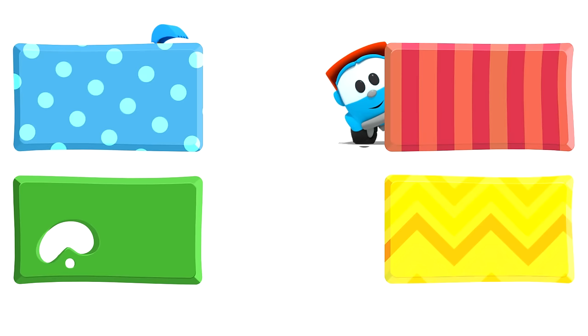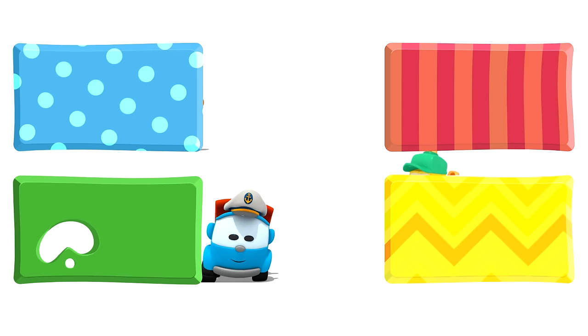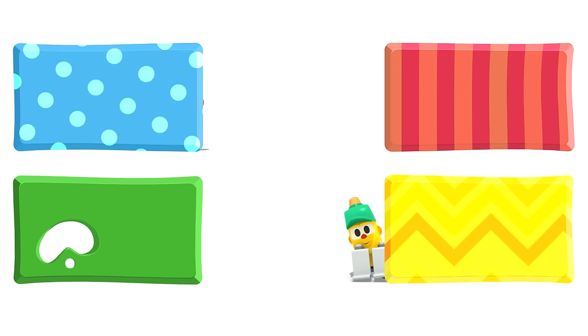Look! Leo, Lifty and Scoop are hiding behind some rectangles. They are going to watch some new cartoons. What about you? Choose quickly — click on the rectangles before they disappear. Here! Here!